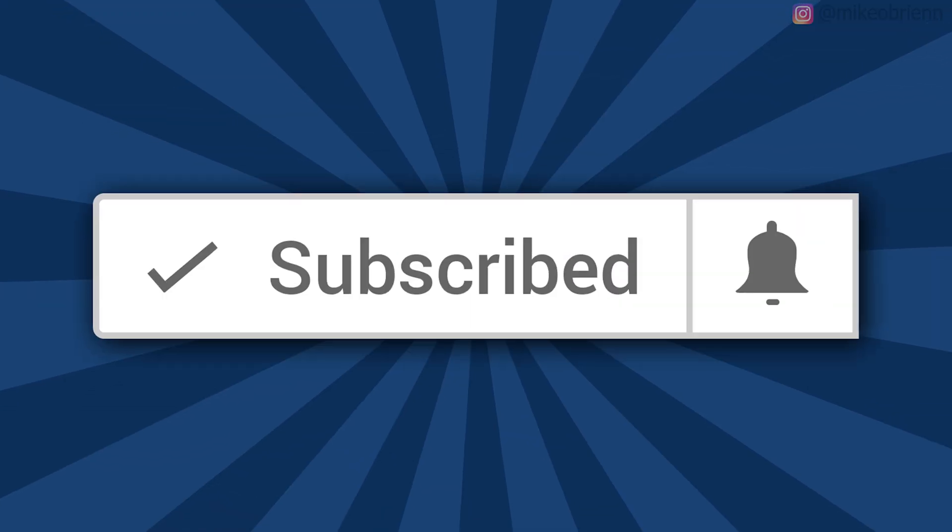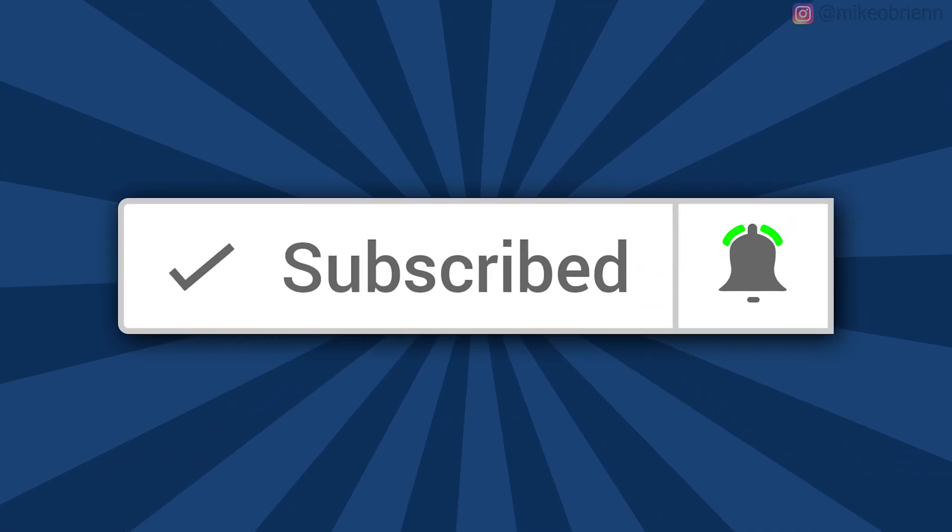Just a quick aside: if you're new here and interested in learning more about these devices or videos like this one, make sure you click the subscribe button and the bell icon so you don't miss the latest videos.